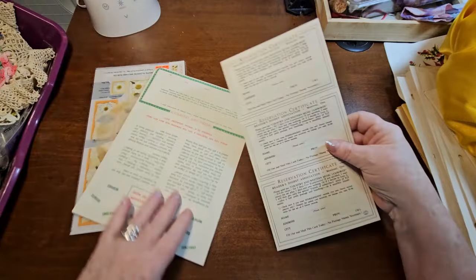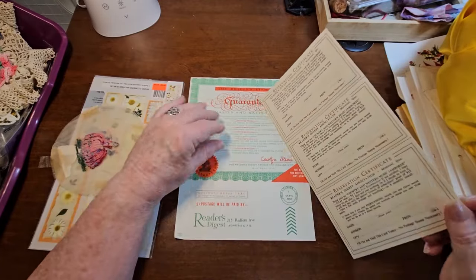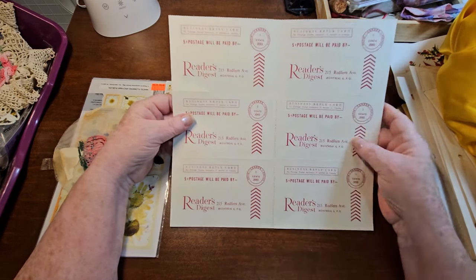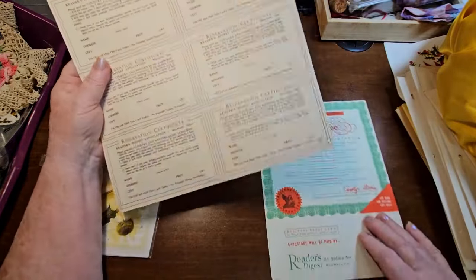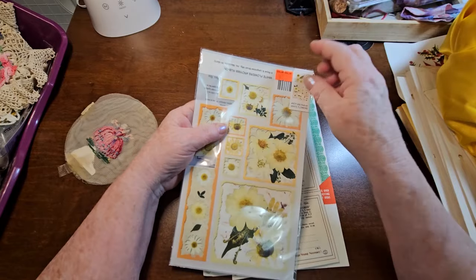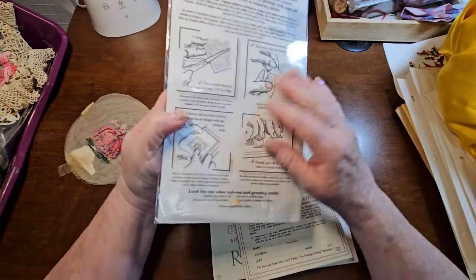What else did I get? These were just laying on a table. They're not like ancient or anything, but I thought they would be really cool in a journal. Postage was five cents for these, so they're definitely not new. I just thought they were kind of cute and would look fun in a journal. And then there was these - these originally came from the dollar store. A couple things were gone, but these are rub-ons. So I grabbed those too.